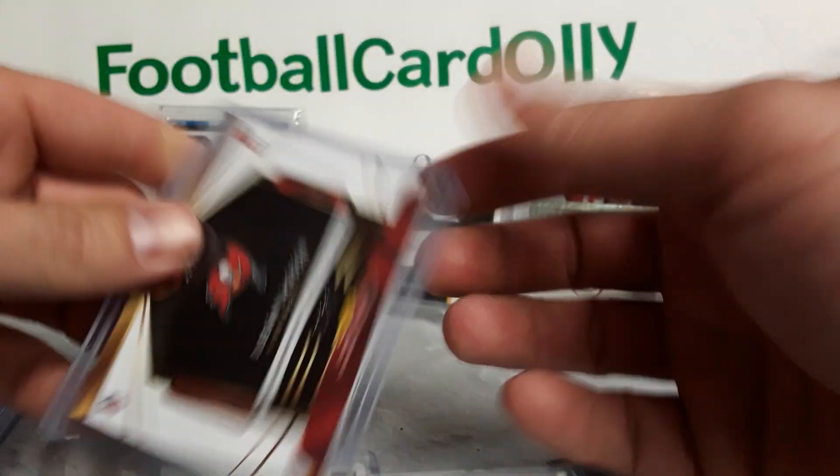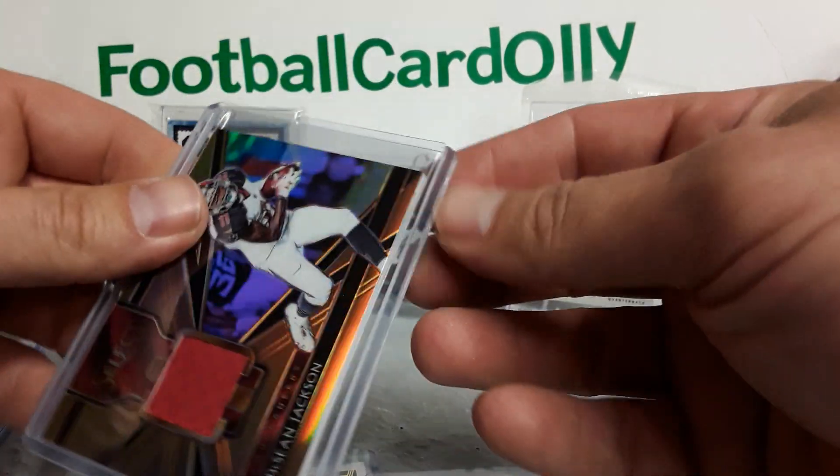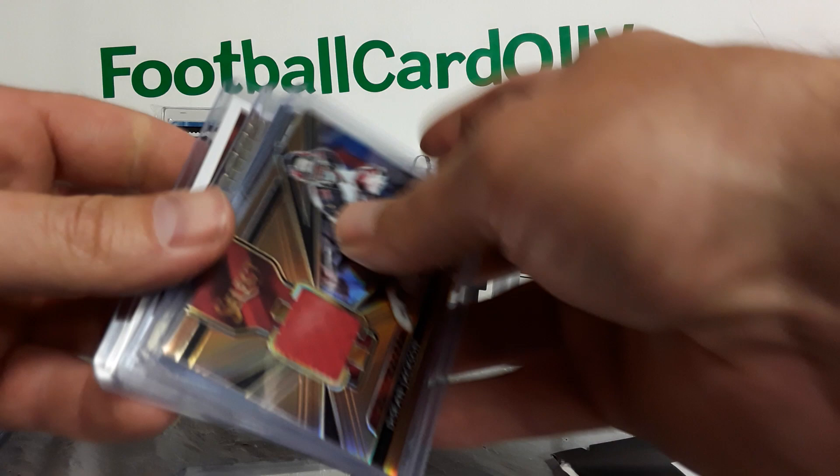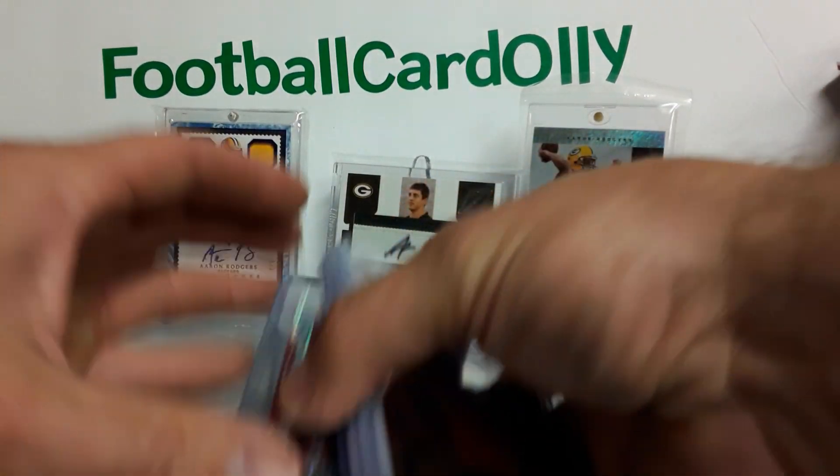Looks like some stitching over there, at least bronze I believe — 9 out of 50, so not too shabby. Nothing crazy crazy, but still a fun rip. Real quick rip — two minutes. Boom. Done.